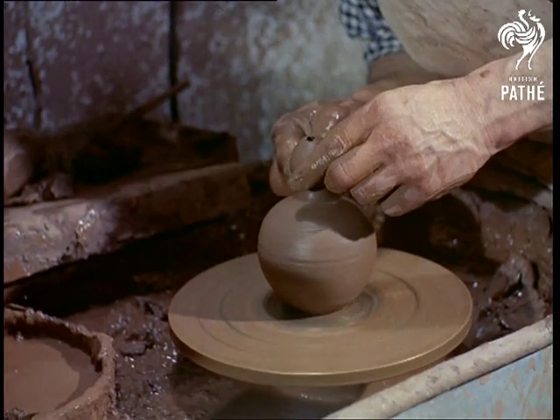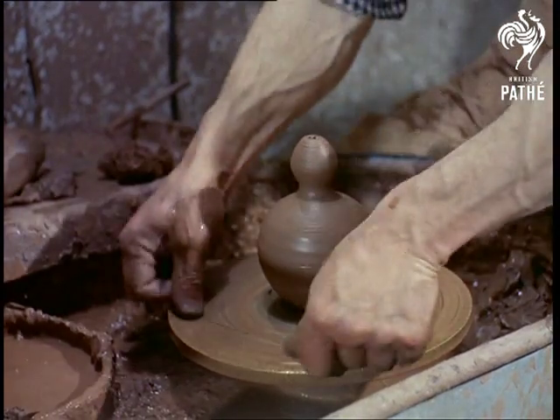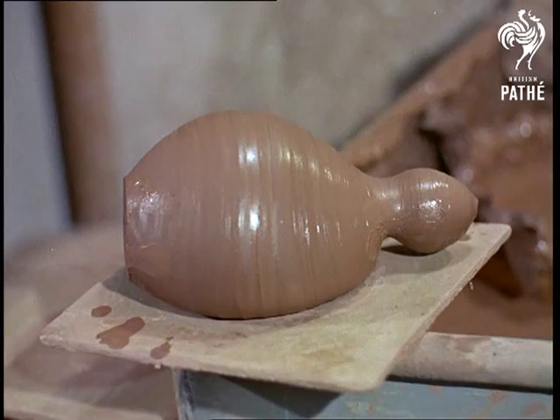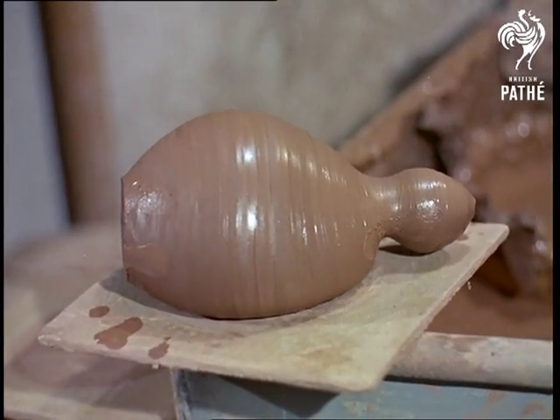First stage completed, the rough shape is taken off the wheel with one sweep of the potter's cheese wire. Simple — then try it some time. And now see if you can guess what this is going to be.